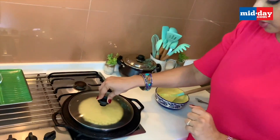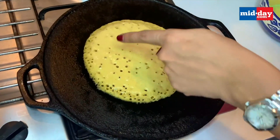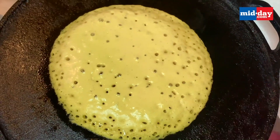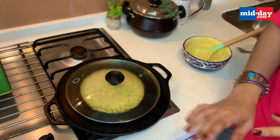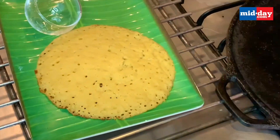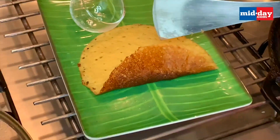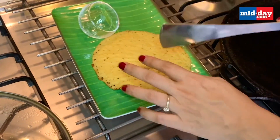Keep it covered for about a minute or two and wait until the dosa looks dry and cooked on top. These are the holes — you don't need to turn it over. The bottom is cooked while the top is still a bit raw, so cover and cook for another minute. The crust should be golden brown and completely crusty on the bottom, while the top is sponge-like and porous.